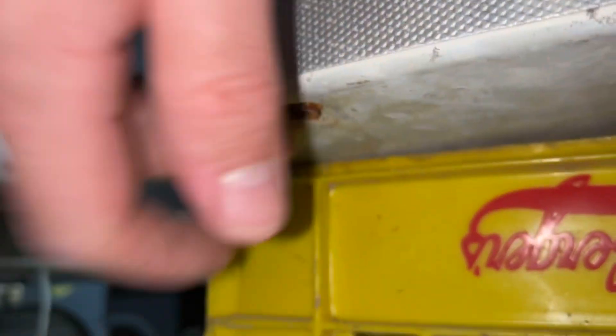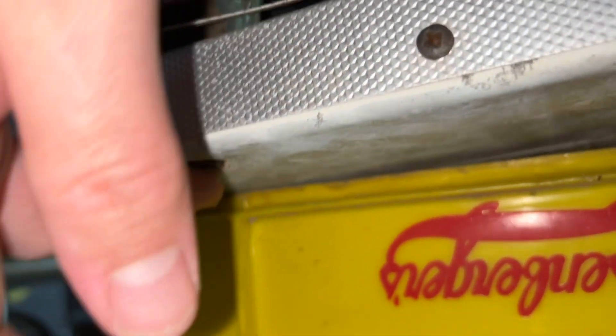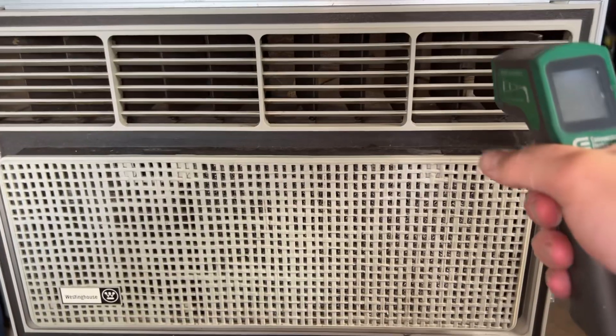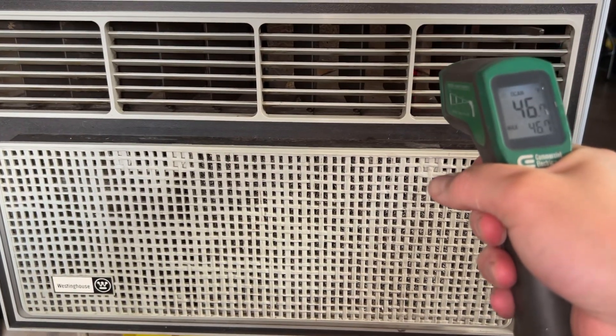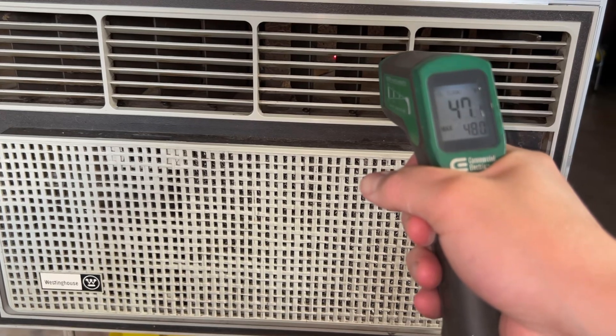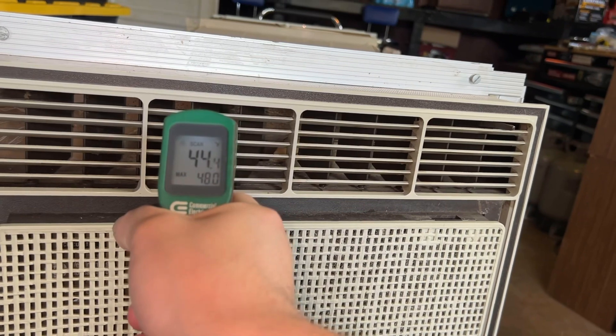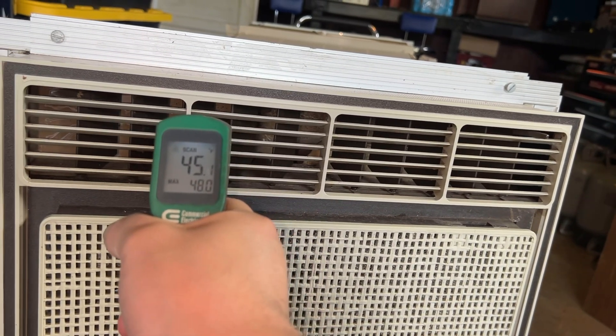There's the drain hole right there — it's up pretty high, about a quarter to three-eighths of an inch up, that's where it drips from. I'm going to modify it obviously. You've already got some condensation developing on the compressor — it's blowing ice cold. It feels like it's a lot colder than the reading shows. The Fashion Air was actually blowing a little bit colder, not by much though.